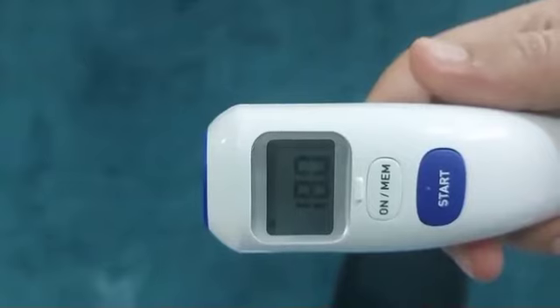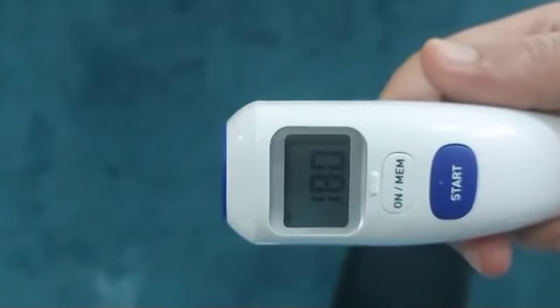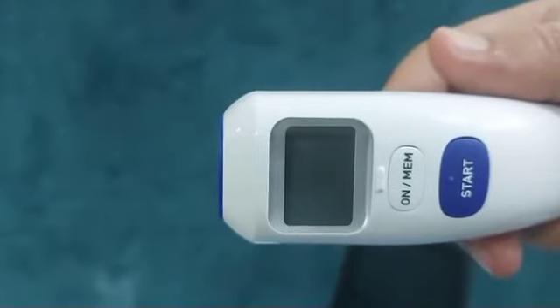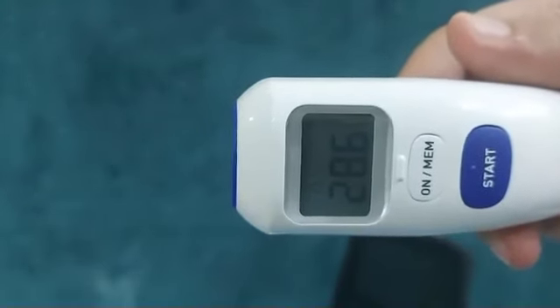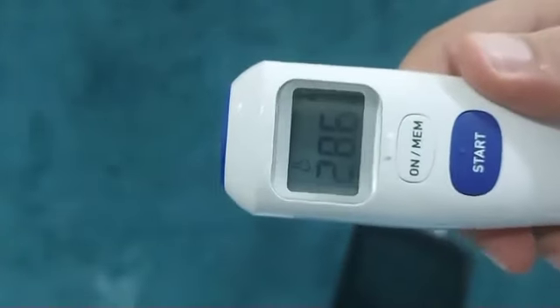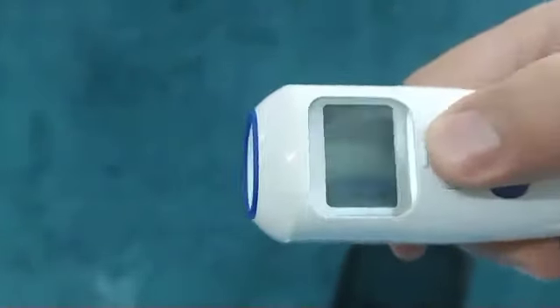Another fantastic feature of this Omron Gentle thermometer is the ability to check the temperature of a room. To do so, let the thermometer turn off on its own after a minute. After the thermometer is turned off, the room temperature will be displayed on the screen.